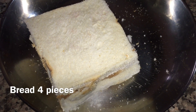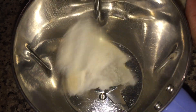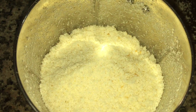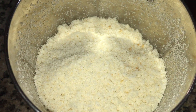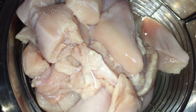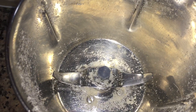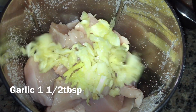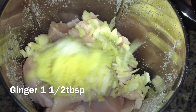This is a day-old bread, made in a jar. The chicken is also marinated in a jar.